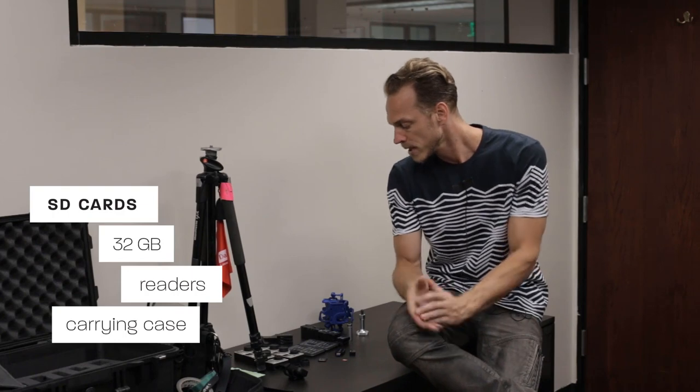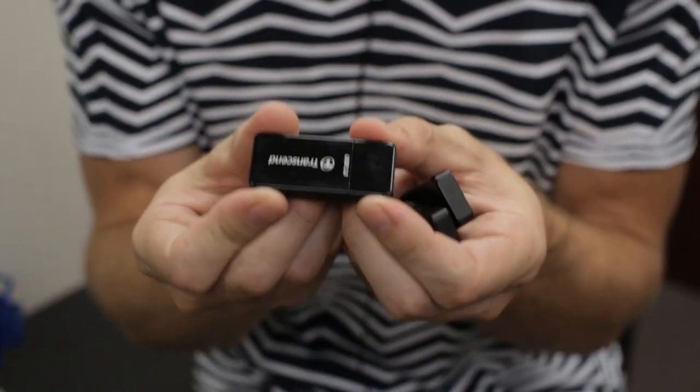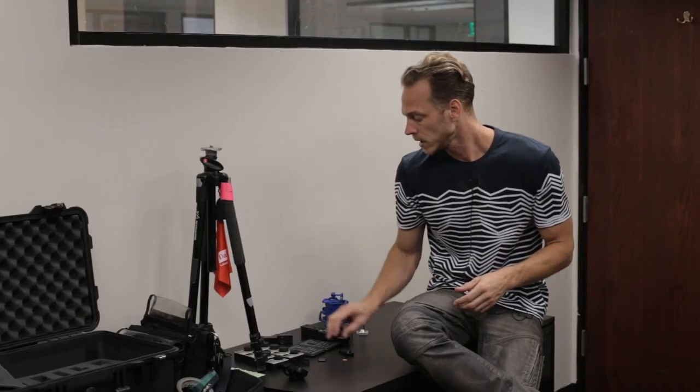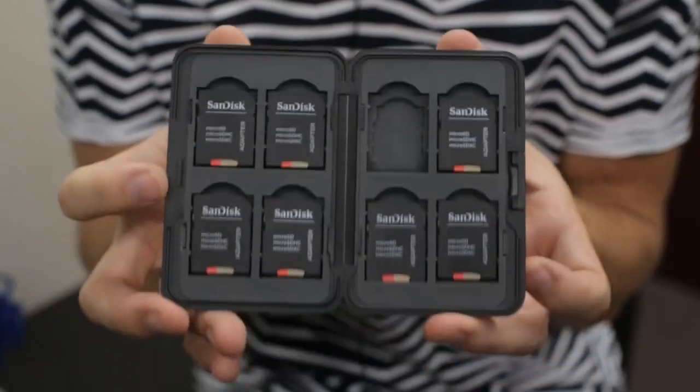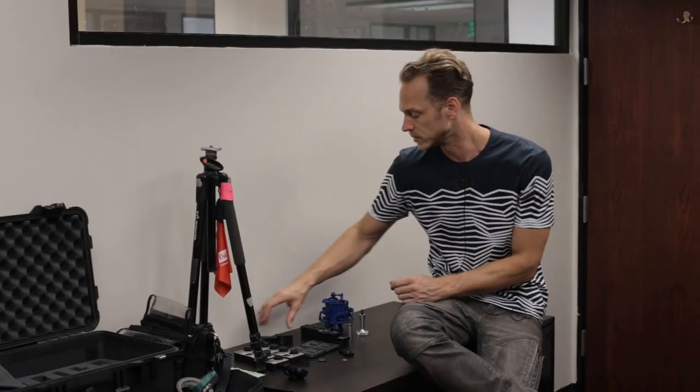You don't necessarily need to get 128 gig cards — that's a lot of data on a small card and you're asking for things to malfunction. They're also very expensive. You should be fine with 32 gigabytes. If you know you need more footage, you can go up to 64. You'll also want micro SD card readers, and I like to have a good carrying case for my cards to keep everything organized and not lose the footage.